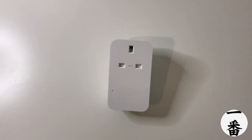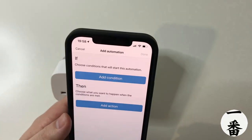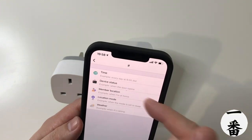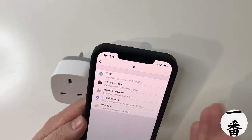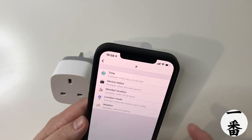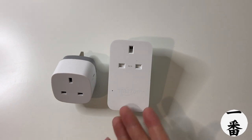Now let's take a look at SmartThings. Bringing the SmartThings plug into view — you can obviously see the size difference again. In SmartThings the automation setup lets you add conditions for what triggers the plug on and off: time of day, device status from motion sensors, location sensors like a key fob so something turns on when someone comes home, location mode such as home or away, and even weather — so if it's raining you could turn lights on, or if it's sunny you could turn a fan on. There's just a lot more customisation available in SmartThings.